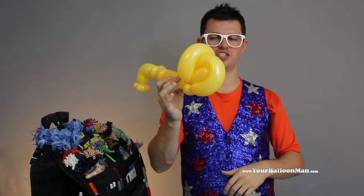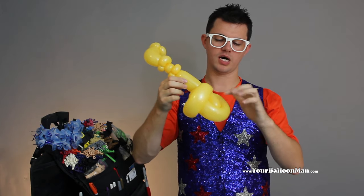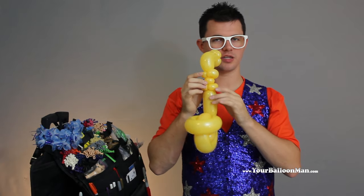However you can shove those inside of each other so that you get one loop around the top, one loop on the bottom of the piece here. It doesn't really matter which loop is which. But there you go. There's your saxophone.